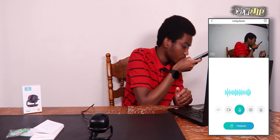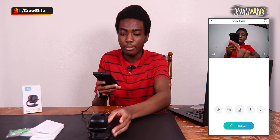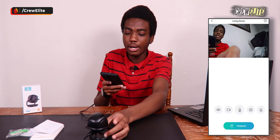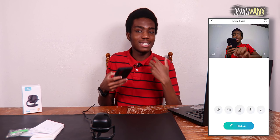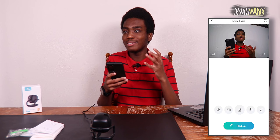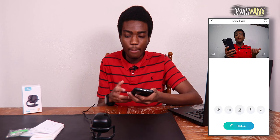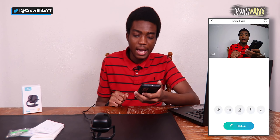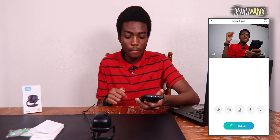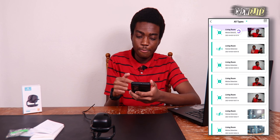Demonstrating the intercom feature — holding the microphone button and speaking lets you talk directly to the camera, useful as an intercom or to deter intruders. You can also take a screenshot by clicking the picture button, which saves directly to your phone's album. There's also an alarm siren and a log of detection events recorded throughout the day.